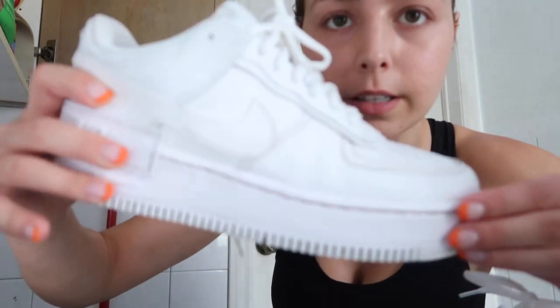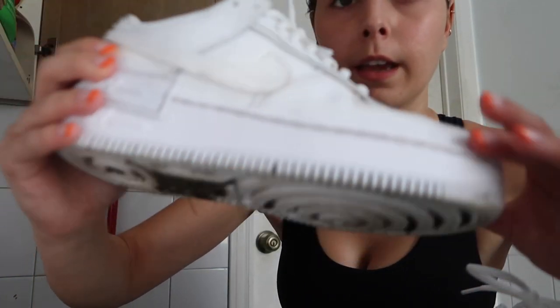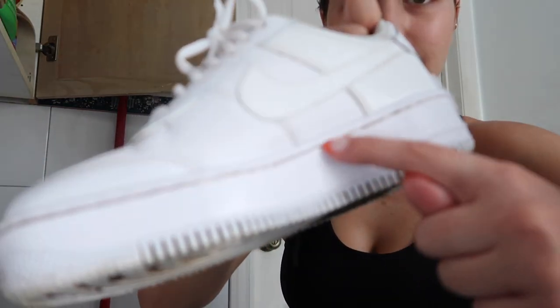I feel like this is the best it's gonna get - I got it pretty clean. You can still see dirt in the stitching and on the bottom but I give up, this is fine with me. If you guys have any tips on how to clean in here, let me know in the comments. I'm gonna go ahead and do the other one. I am out of the shower now.